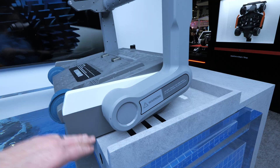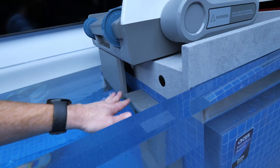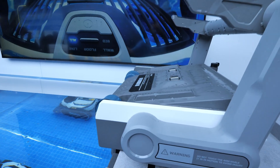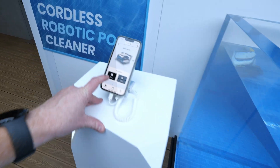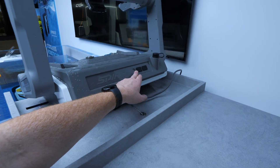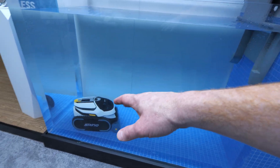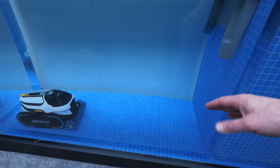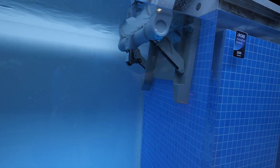The dock can be placed on the side of your pool and can wrap around a step depending on the edge profile. When cleaning is done, you can use the app to tap home, or use the buttons on the back of the charger to retrieve it. It communicates via frequency — about 33 feet range — and once the robot detects the signal it automatically repositions itself so the arm can pick it up and put it back on the charger.